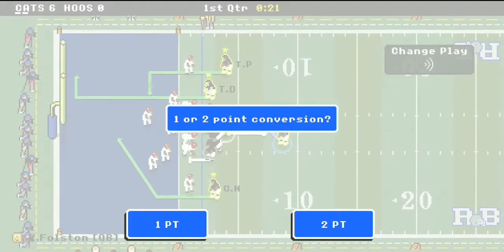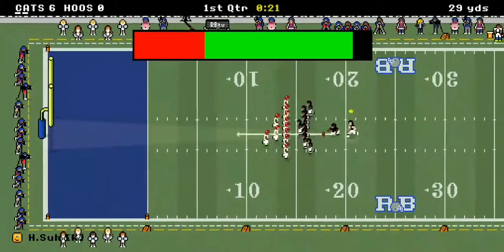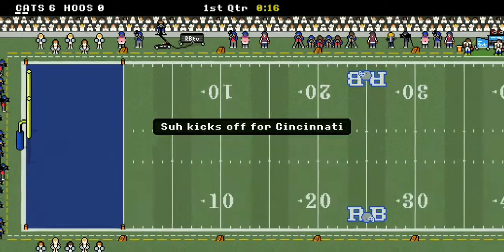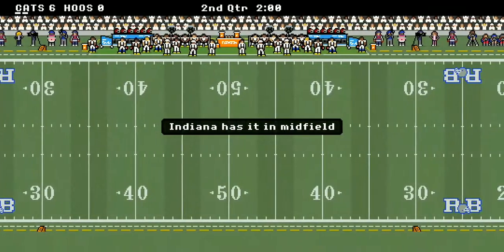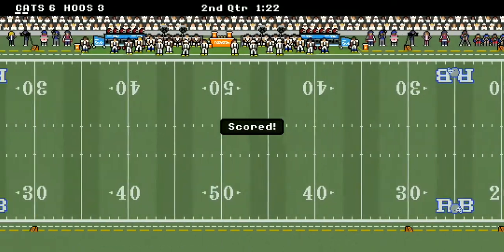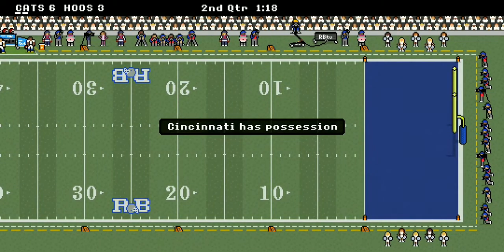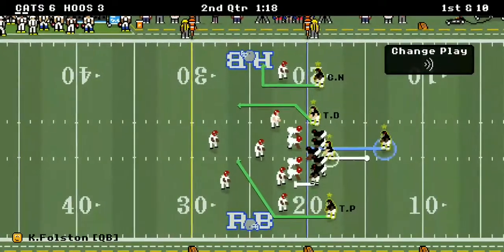Let's see if they're going to go for a two-point conversion. I think they're going for the extra point — and it's wide, no good. The Hoosiers got the ball in the second quarter and go for a field goal. Right now it's a 6-3 game with your Bearcats in the lead.